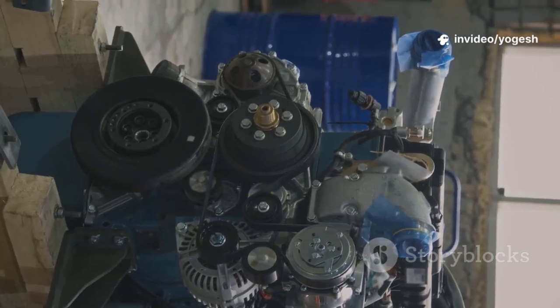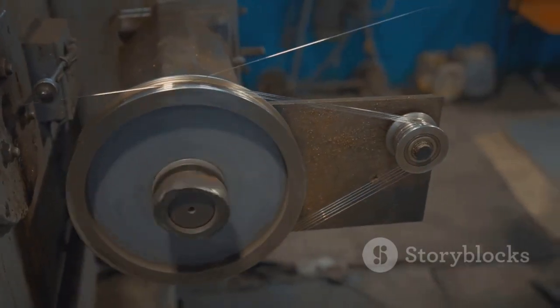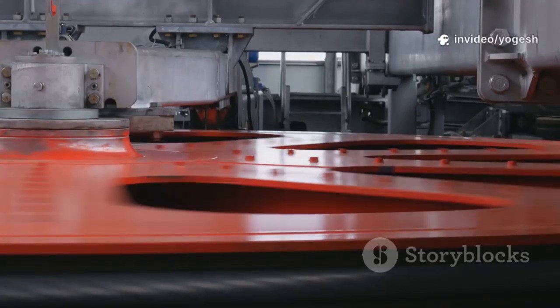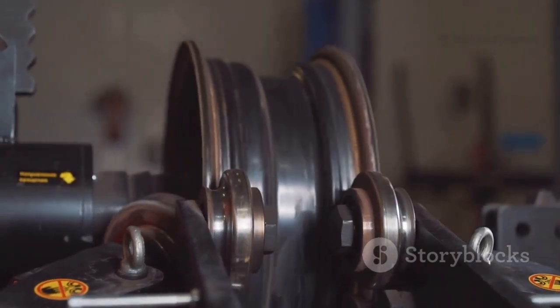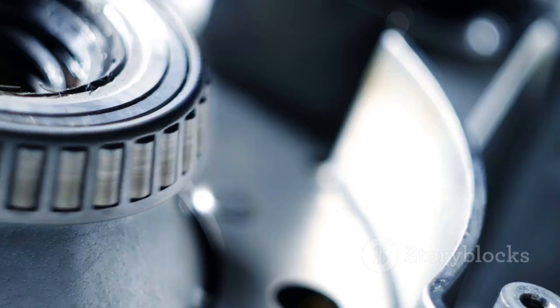Use rigid couplings only when you can guarantee perfect alignment, like on a sturdy, common base plate. They're ideal for precise, high-torque applications where timing is critical. Get the alignment right and they'll run for years. Get it wrong and you'll face costly repairs. Rigid couplings are high stakes — master alignment and you master the machine. Choose wisely.